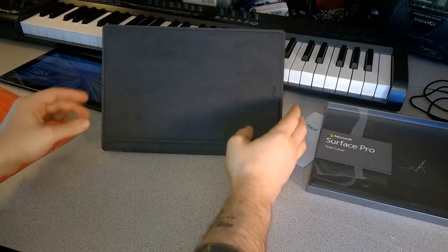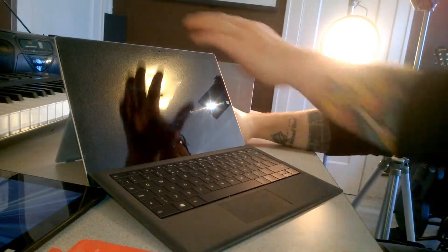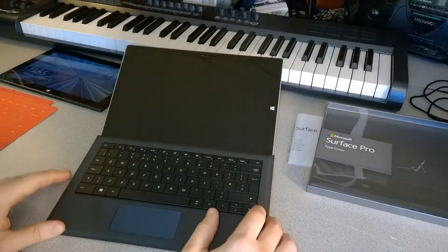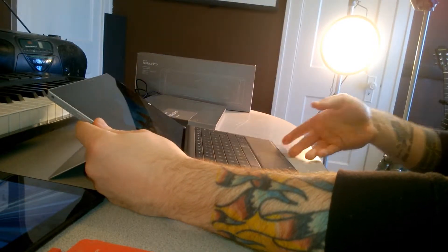Of course we have the adjustable kickstand on our Surface Pro 3, so we can get a lot of great angles to type with and adjust our keyboard however we want.